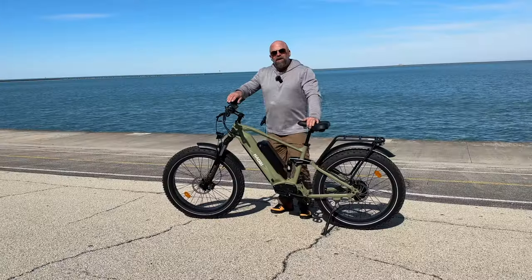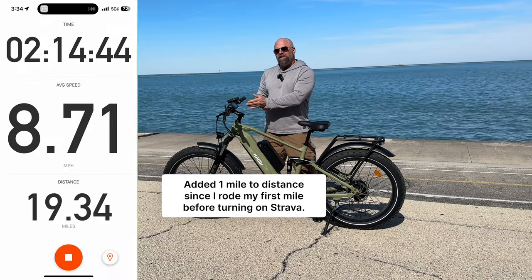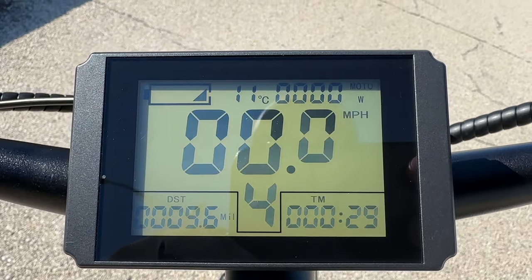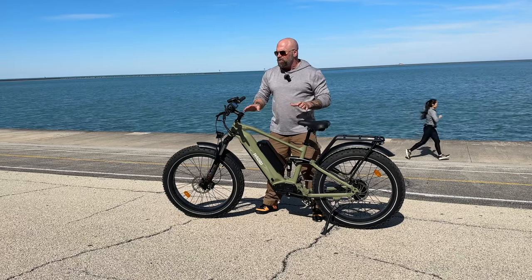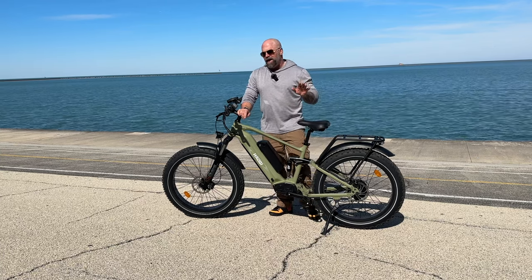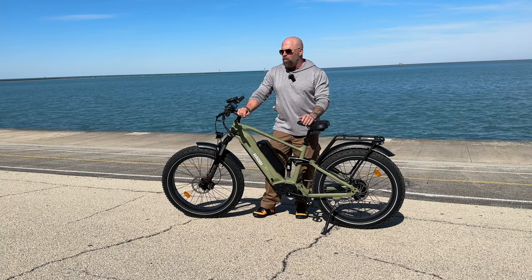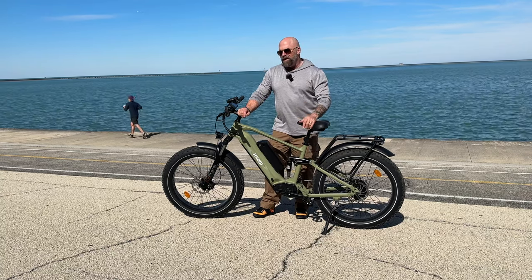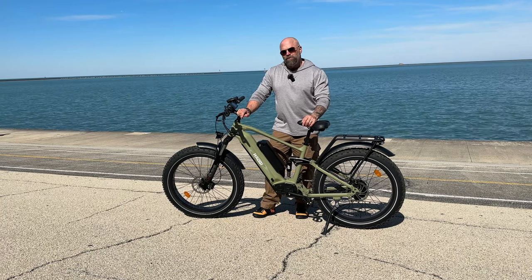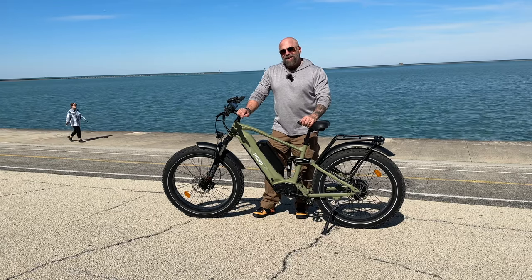We're at 20.34 miles and I'm down to one battery bar left, which concerns me because I'm still pretty far from home. Once I did the hill climb I stopped using the throttle and switched to pedal assist 4. I'm going to see if I can make it — I'm kind of optimistic and kind of not.